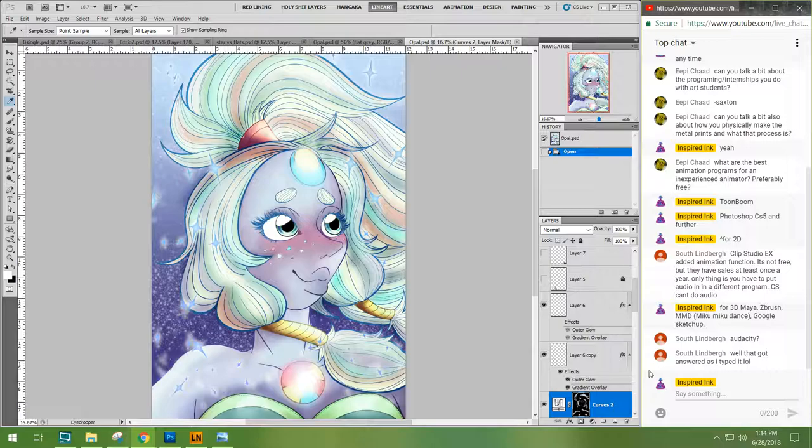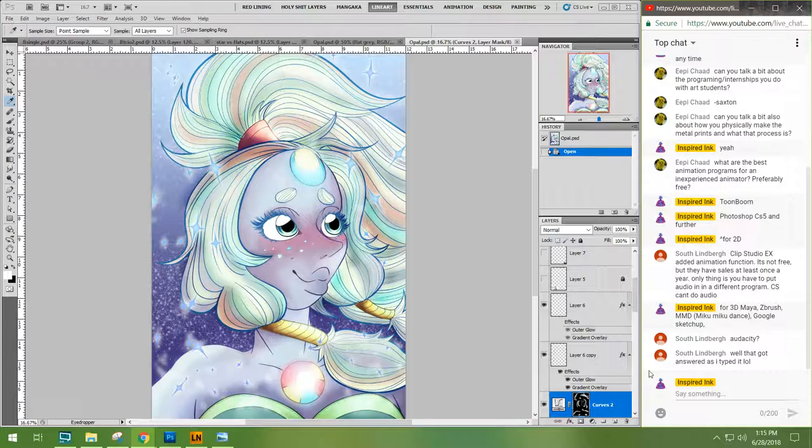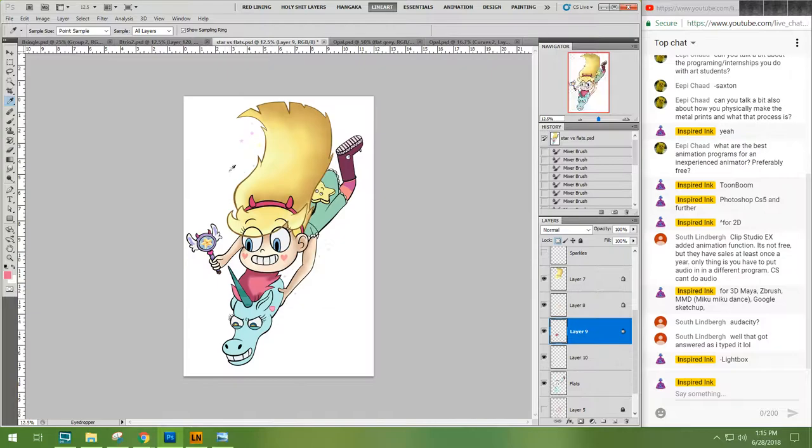When you're doing traditional 2D animation, you normally want to work with what's called a light box. This can be as simple as a clear tub with a flashlight in it, or you can get one on Amazon for about $25–$30. Basically it shines through the paper and allows you to see what you were doing just before — like lowering the opacity on a layer. You can see through the pages so you can trace and change it slightly in order to animate.